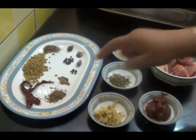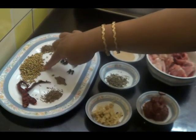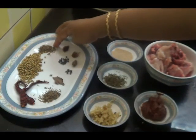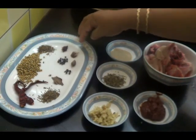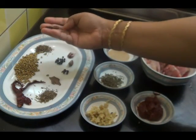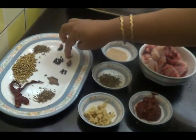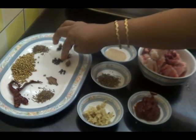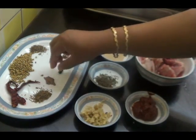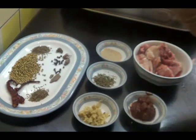I am going to roast these spices in a pan: 2 red chillies, 1.5 tbsp of coriander seeds, 1 tsp of cumin seeds, star aniseed — just one fourth piece of it — about 1 tsp of whole black pepper, black cardamom, 3 cloves, 1 small cinnamon, and half a spoon of shahi jeera.